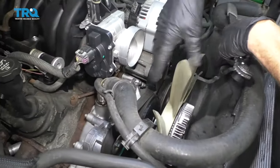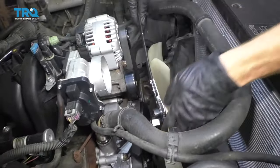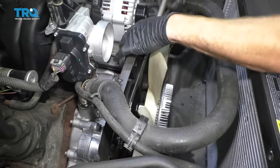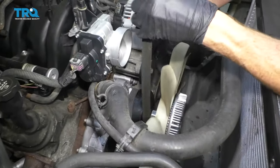Now that we have the intake and the little shell out of the way, it gives us a nice clear view. You don't necessarily need to take off the shell, but I just like to have it out of the way. Go ahead and relieve your tension, then take the belt off of the idler pulley and let go. We'll get our serpentine belt tool out of the way and remove the belt.